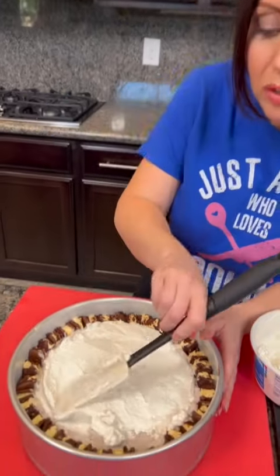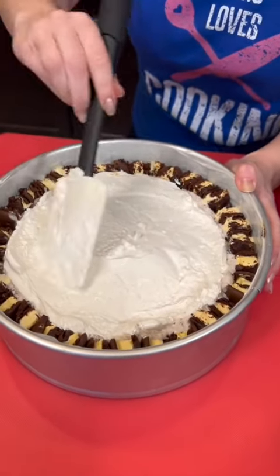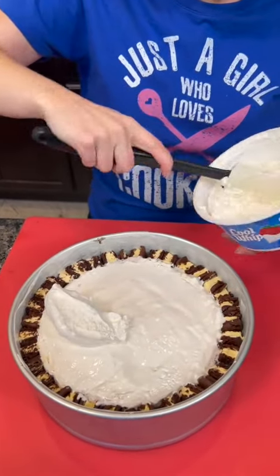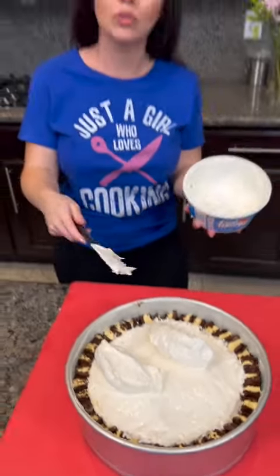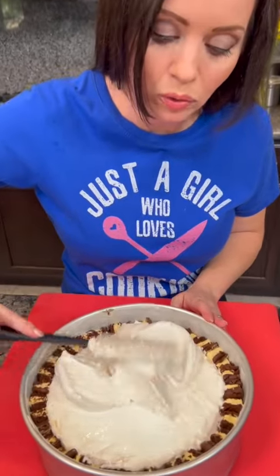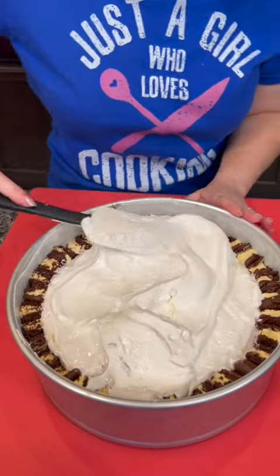I'm going with a cookies and cream theme with this one. But you could have chocolate chip cookies, M&Ms, Reese's Pieces — the options are endless. Now I decided that I'm going to go in with more Cool Whip and go ahead and cover the entire top. You can really be creative with this — you can design it however you like. It's completely up to you. I think it's going to be prettier if I go ahead and just spread the Cool Whip all over so that you don't see that until you cut into it.